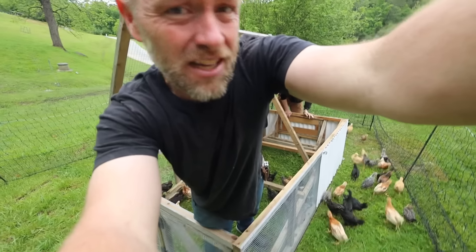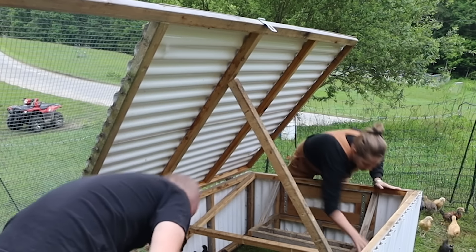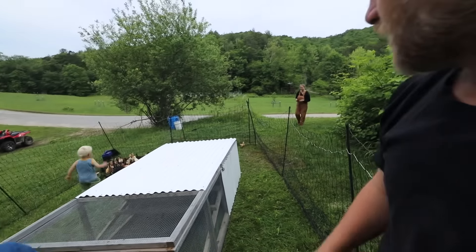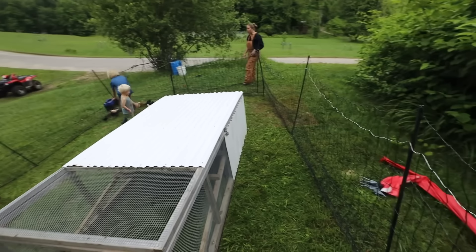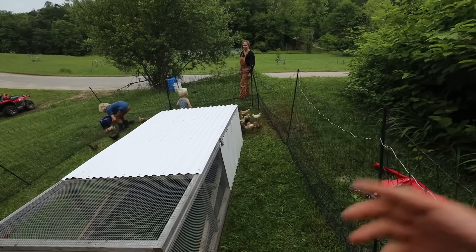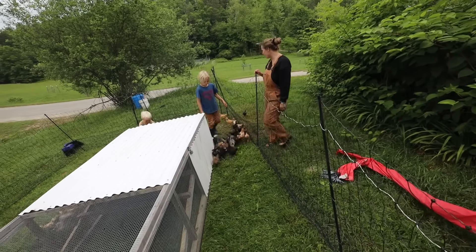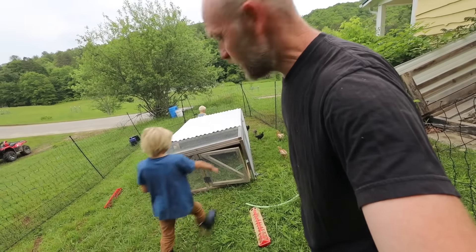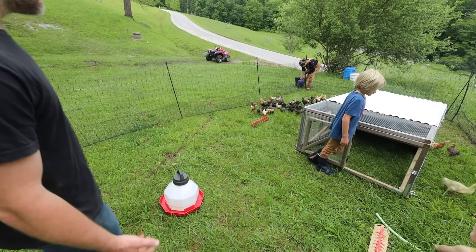We're going to sell some of these to neighbors, friends, and the community. They've got their feed, water, and grit, all spread out to encourage them to go around evenly. They're too vulnerable to be out here, so you've got to do something to protect them. We can't keep them in this chicken tractor all the time because there's too many of them - 30 you could keep in here, moving it once or twice a day.